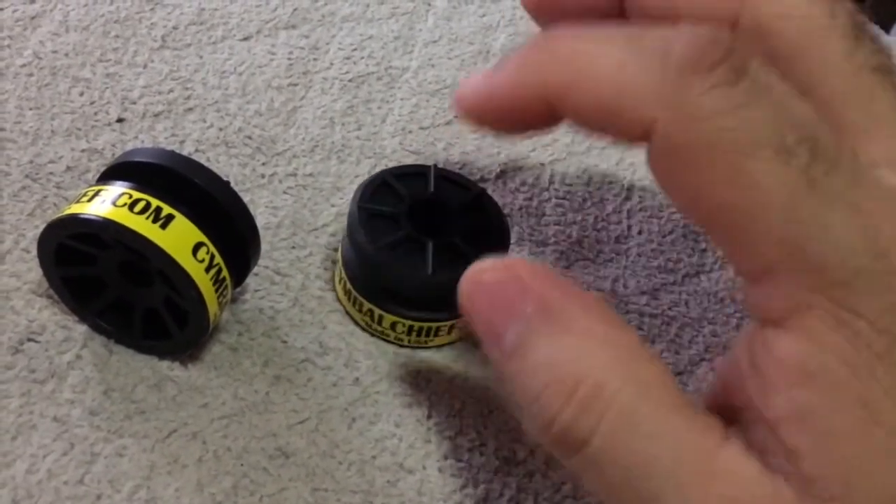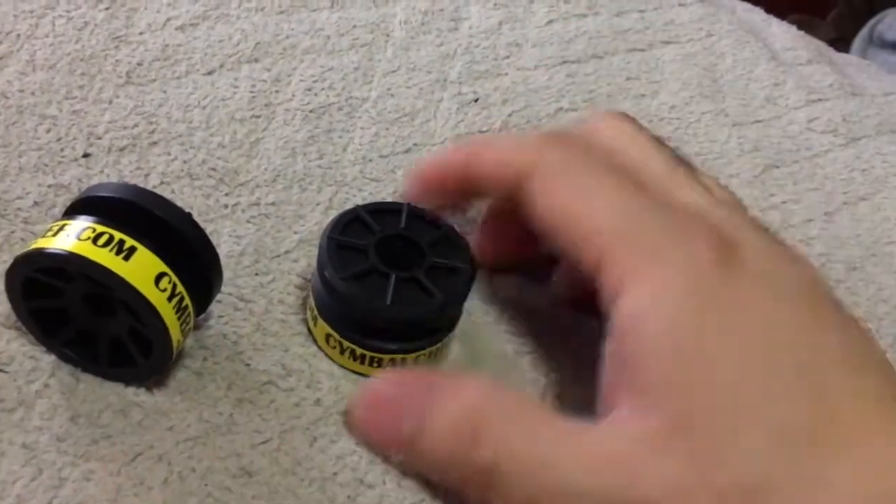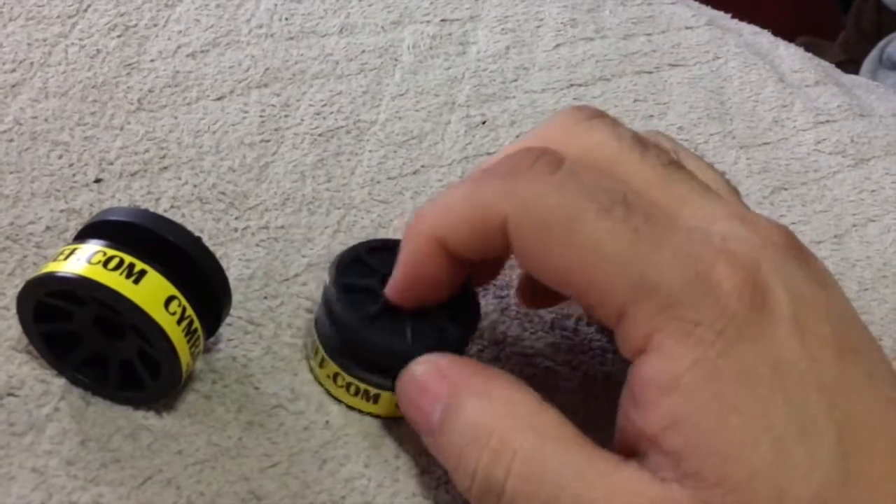If you want to use your sleeves, you can put them in there — it has a little indentation for your sleeves. That's optional. But as I'll tell you with the Ground Bolt, you won't need it.